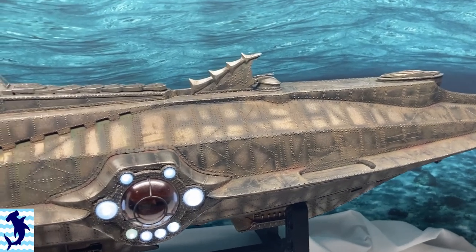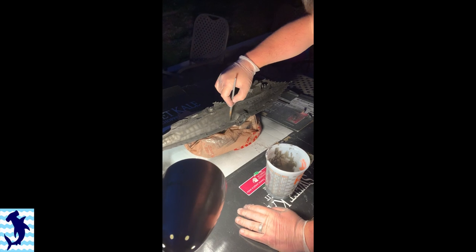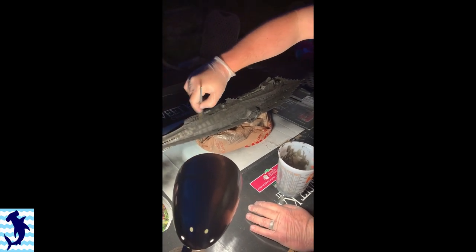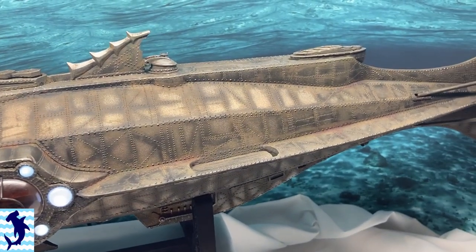After that, I used a special product called Modern Masters Metal Effects Oxidizing Iron Paint. Basically what this is, it's a really thick paste that has iron filings in it. And when exposed to something like vinegar, it rusts. So I ended up applying that all over the submarine and allowing it to rust up in a somewhat realistic and natural way. Once that was all applied, I then went back in and cleaned up some of the rust where it was obviously not meant to be and kind of toned it down a little bit.